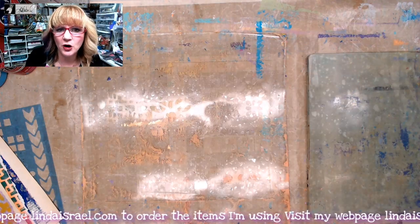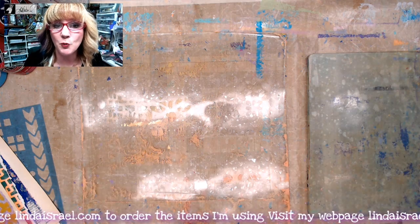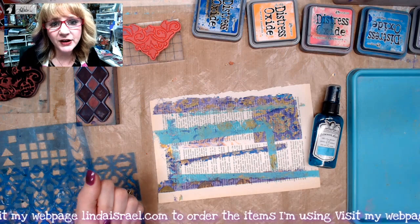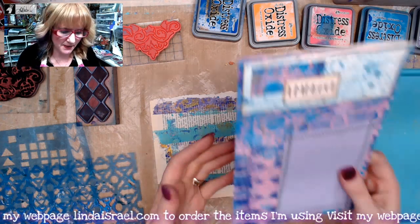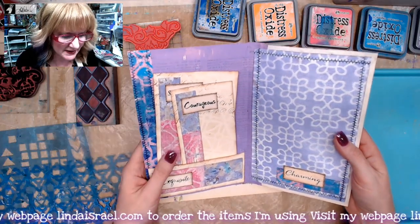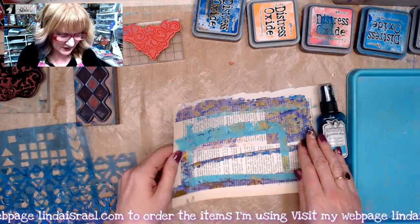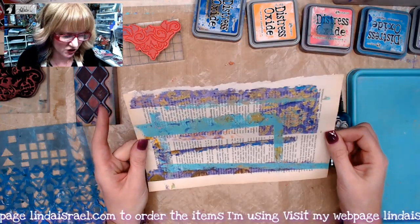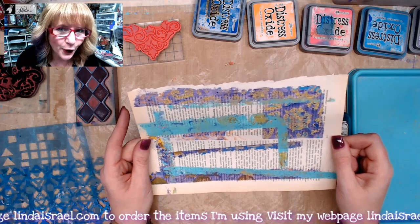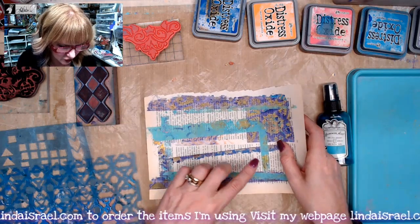I've got a whole basket full of gel prints, so I'm going to clean up and come right back to make something with them. I have tutorials showing how to make journal pages and little pockets. Today I'm going to show you how to turn what is potentially just a mop-up page — which when you look at it isn't that pretty on its own — and alter it to make some tags out of it.